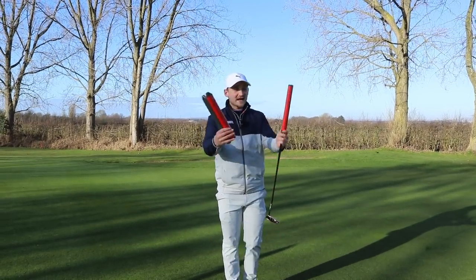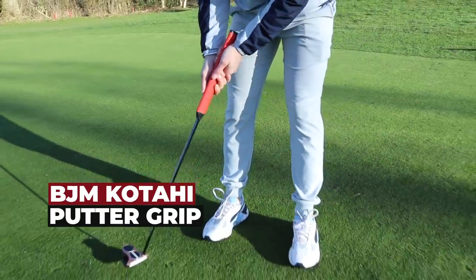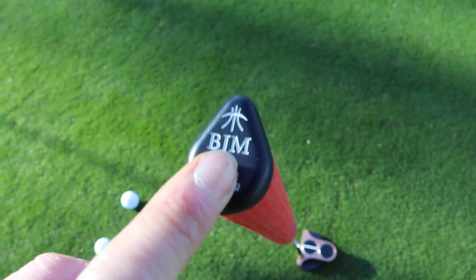Welcome back to a brand new video. Today we are looking at the BJM Katahi Putter Grips. I want you to watch this before purchasing a brand new grip. There are so many out there — it's the most used club, so get it right.